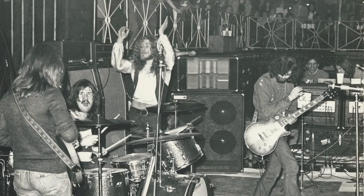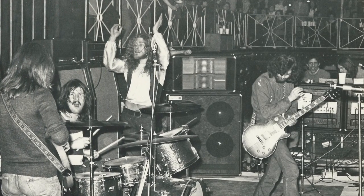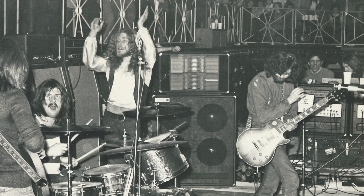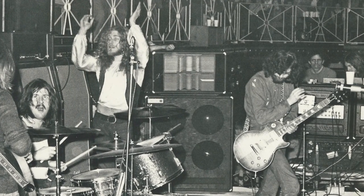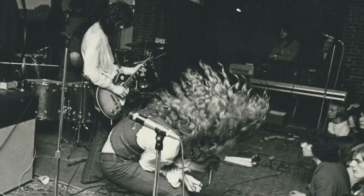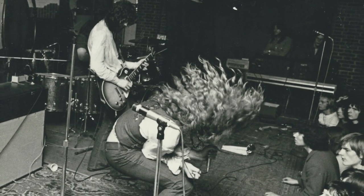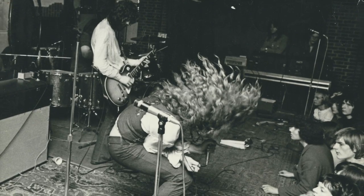There's no mistaking the intro to Led Zeppelin's The Lemon Song — the deep splash of John Bonham's gong and Jimmy Page's creeping hybrid-picked guitar. But there is something else going on that appears to have remained hidden, even from those especially qualified to spot it.